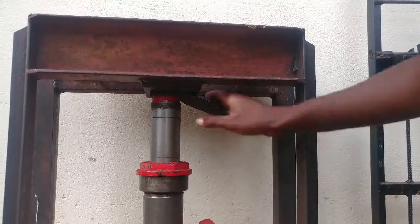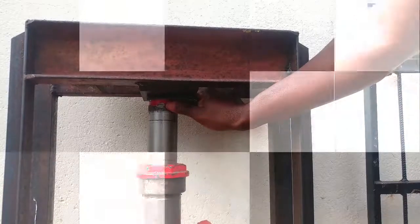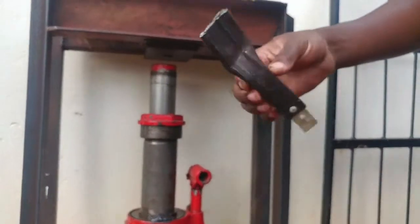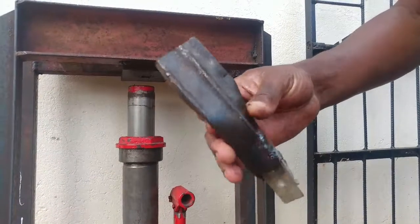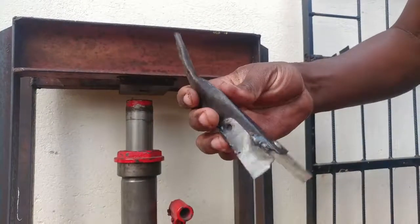There it is. I can't even remove it for now because I need to lift the pressure first. Now that I've lifted the pressure, I'll be able to release it — like that. There you go. That's what 30 tons does to a square tube. Don't forget to subscribe, thank you.